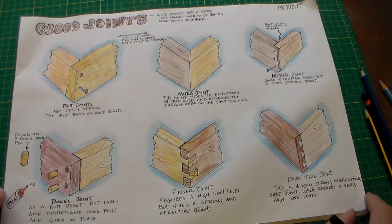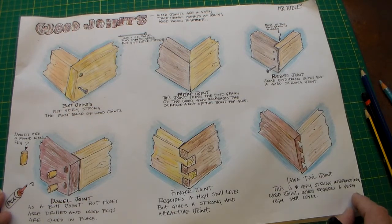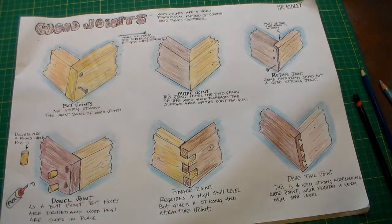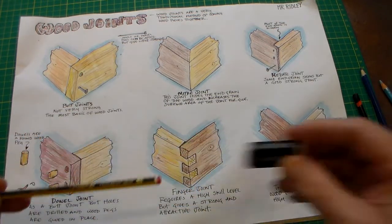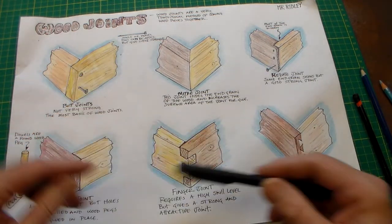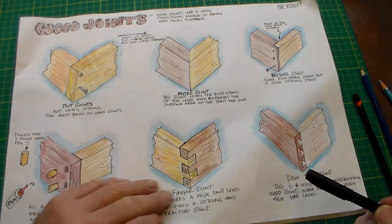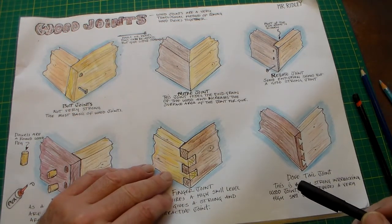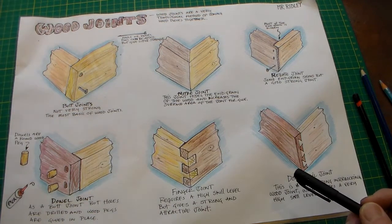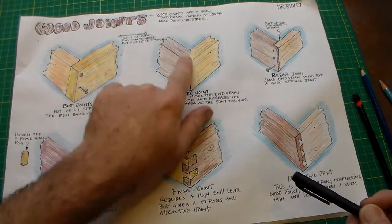So there are six different joints there. What I'd like you to do is complete a similar sheet to this. The equipment I've used: obviously a pencil, a rubber, and a fine liner — I drew the shapes first using a pencil. And then I used a range of coloured pencils just to add some interest.